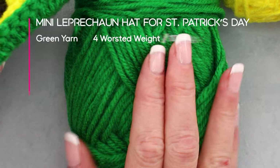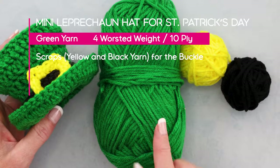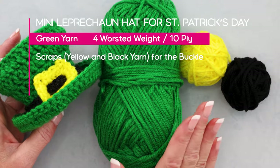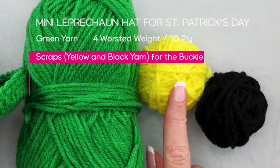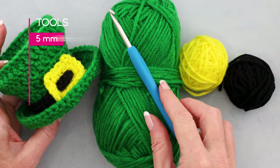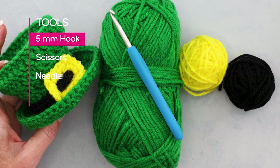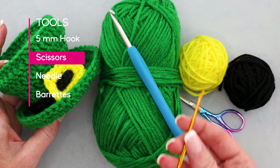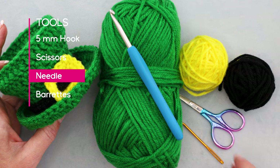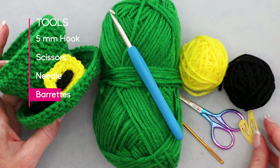I'm using green yarn for the hat — any size 4, worsted weight, or 10-ply if you're in Australia will work just fine — and scraps for the belt and the buckle. I'm also using a 5mm crochet hook. You will need a pair of scissors, a needle for sewing in your ends, and two small barrettes.